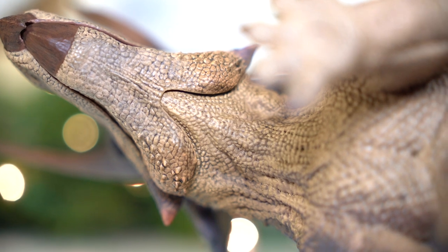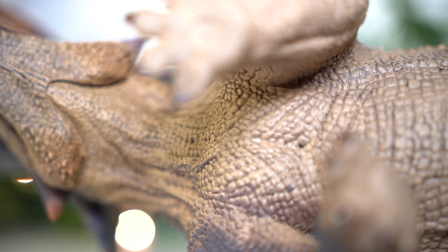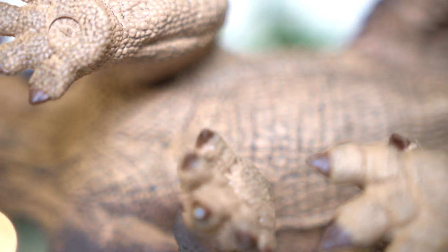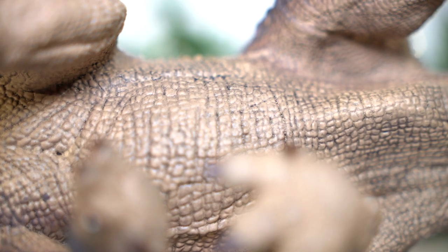Moving along the underside, you can get a look at the strong muscles of the mandible, as well as where all the skin gathers and hangs under the throat above the armored pectorals and gut. The detail down here is primarily rectangular scales, as well as more folds of skin around the stomach and limbs.